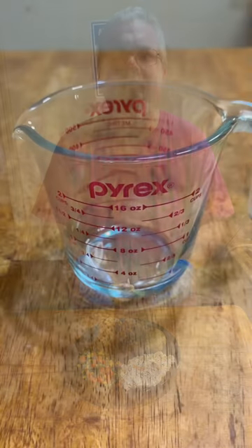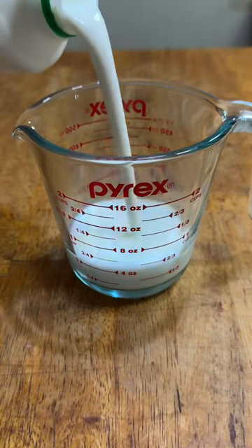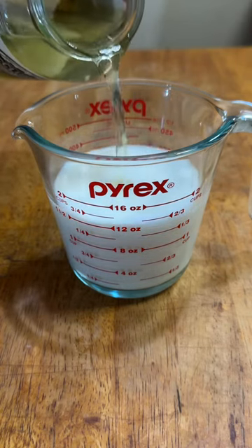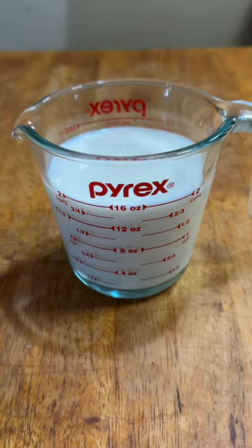Yep, it works with chicken. Yesterday I posted a two-year-old video where I coated a pork chop with instant mashed potato flakes and somebody asked if it works with chicken, so of course I had to try it.